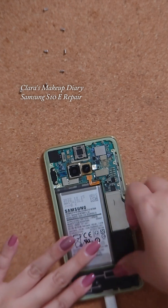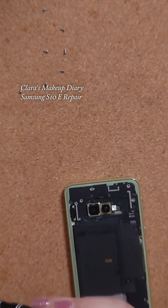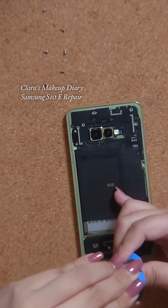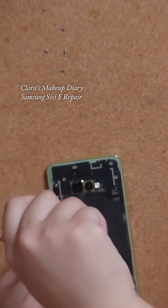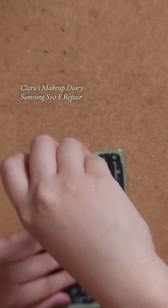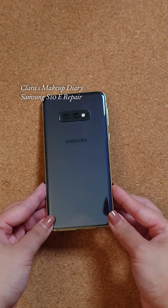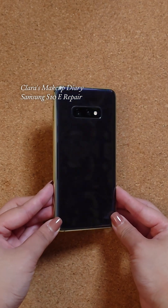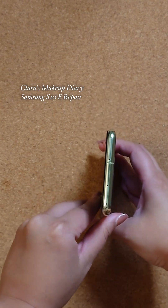Replacing the plastic bits again and then all the screws to secure everything in place. I didn't film this part, but I replaced the black glass with a brand new one — this time in a black shade, although it looks more like a dark blue-gray to me. I also replaced the SIM card tray with the same finish as the frame.